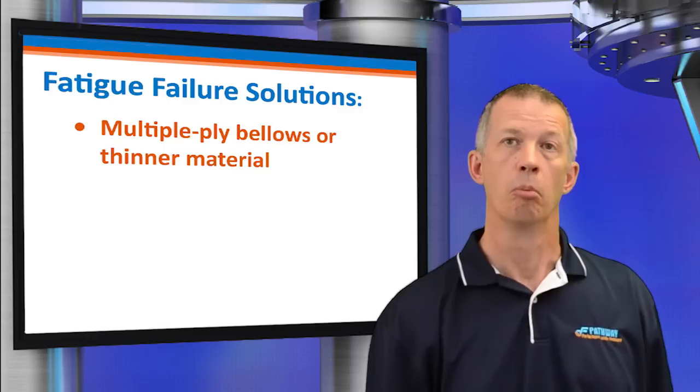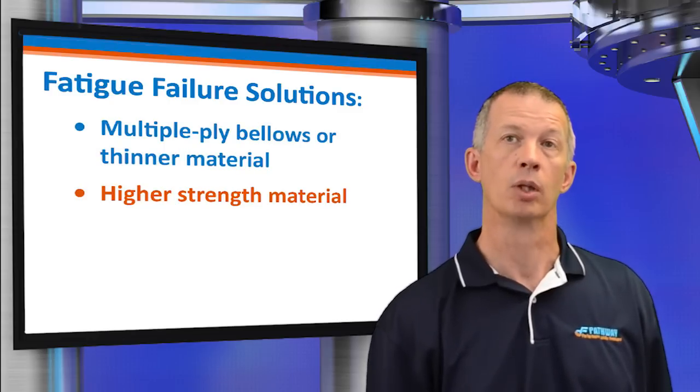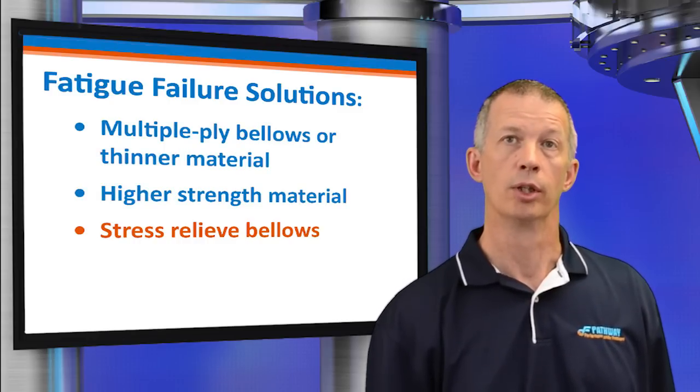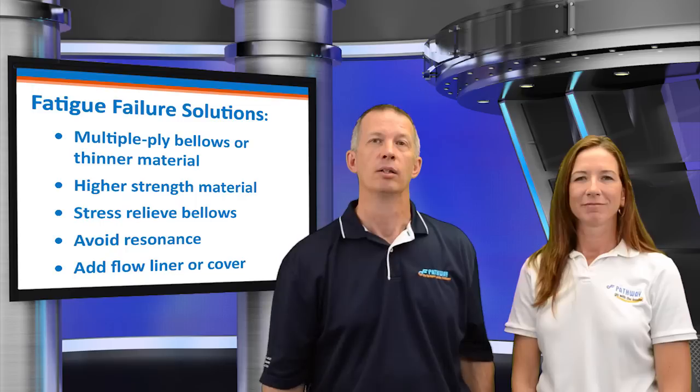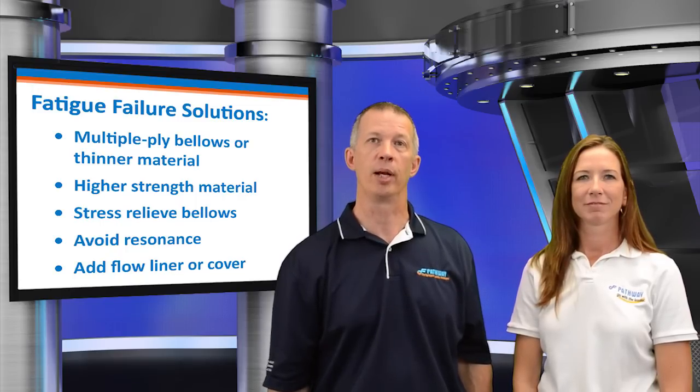What are some solutions? Multi-ply bellows, thinner material, higher strength material, stress relieving of bellows, avoiding resonance, and adding a flow liner or a cover. Fatigue life can be enhanced in numerous ways. Laminated bellows consisting of multiple plies are inherently more flexible than a single-ply bellows of equal total thickness. High strength alloys such as alloy 625 require less material thickness to retain pressure stresses, thereby reducing fatigue due to deflection stresses. Certain applications can benefit from stress relieving after forming. If the vibration frequency is known, a bellows can be designed to avoid resonant response.